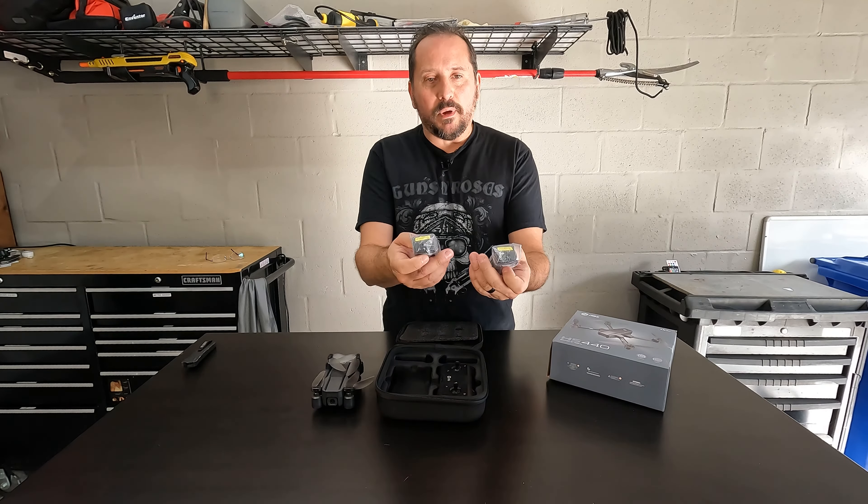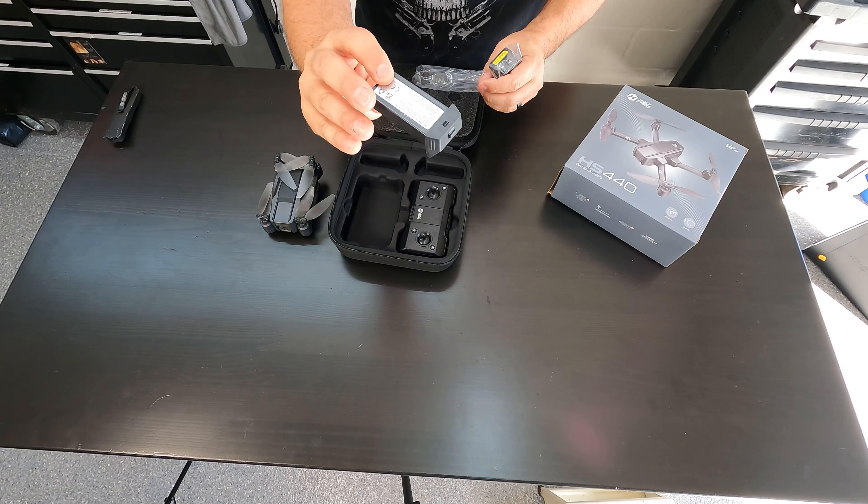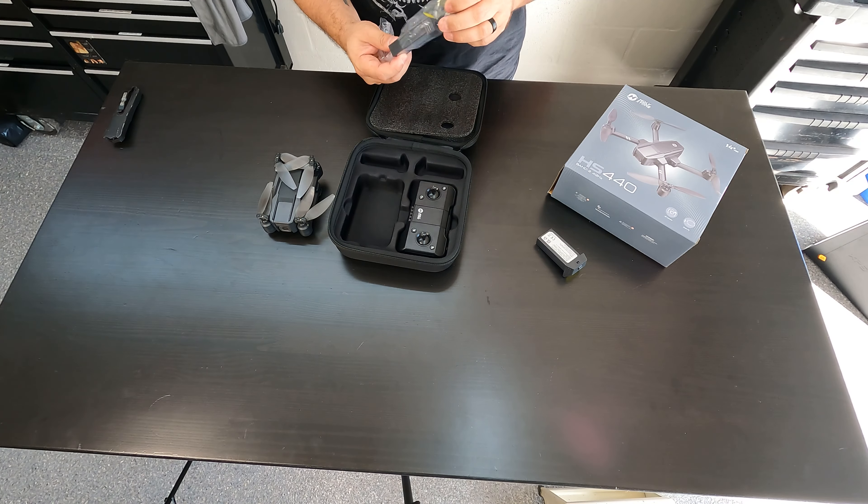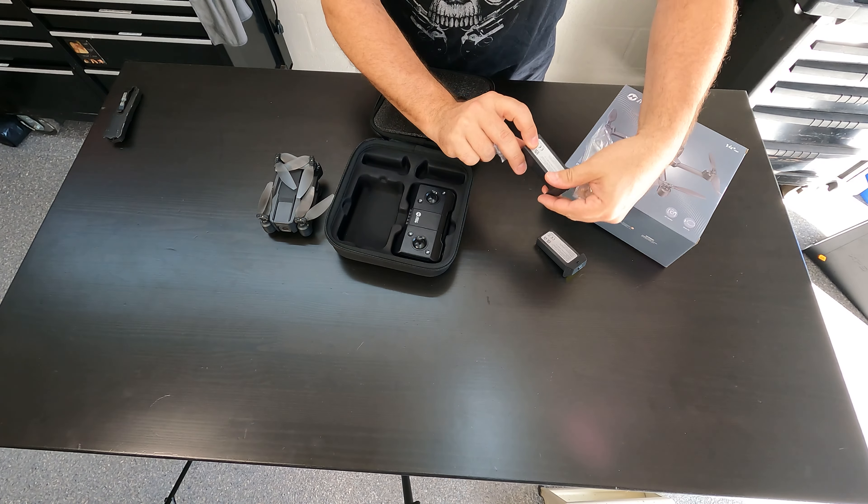It comes with two batteries. Each gives you a flight time of about 20 minutes, so between the two, you could have 40 minutes of flight time right out of the box with everything it comes with. Here are those two batteries — how cool is that?